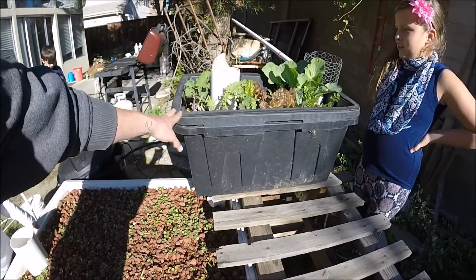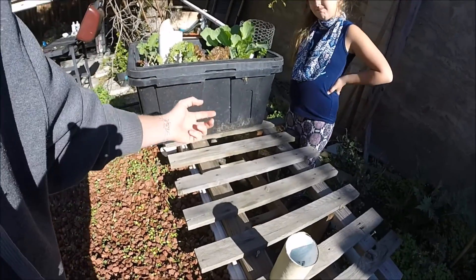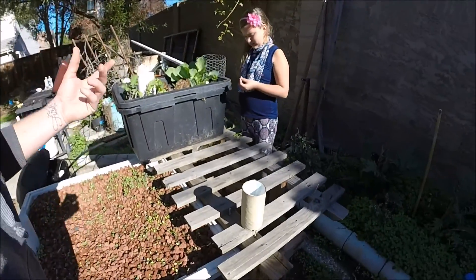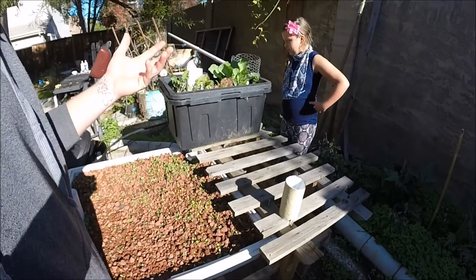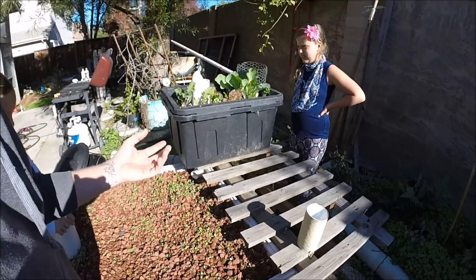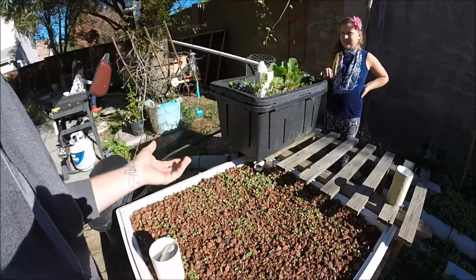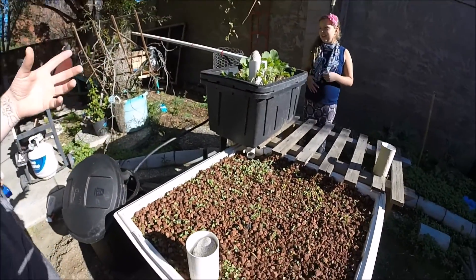When I pulled the beans out, all the roots did not come out — the beans left some roots in there. When those roots start to deteriorate, they'll go to the bottom of the bed and make it thicker down there, giving the plants more to grow in. You put the worms in, and the worms are going to eat the material the plants leave behind, and also put different nutrients in — so it's just more nutrients, the better.